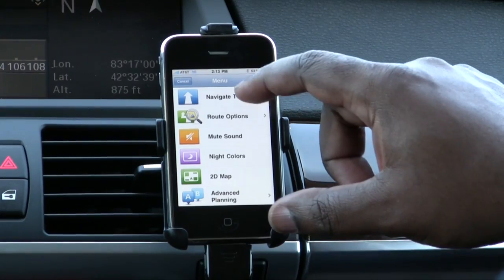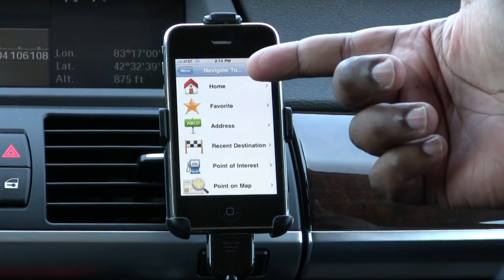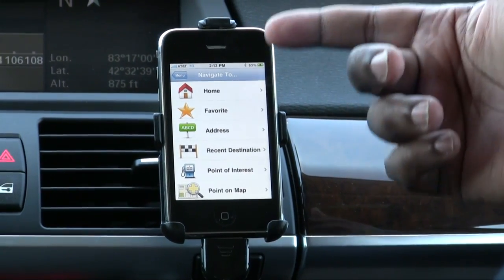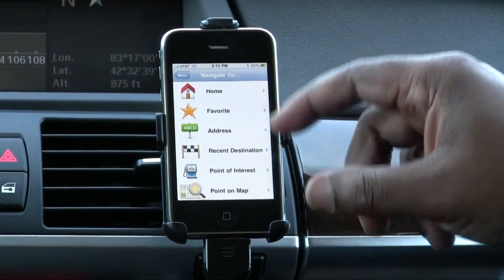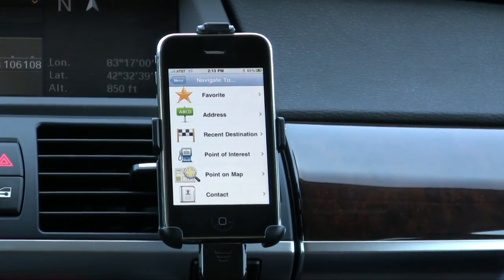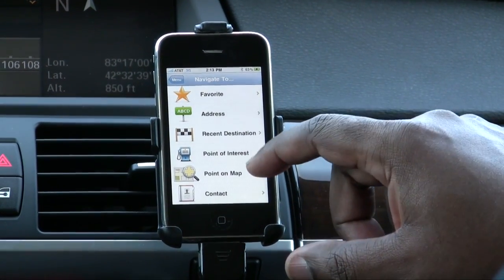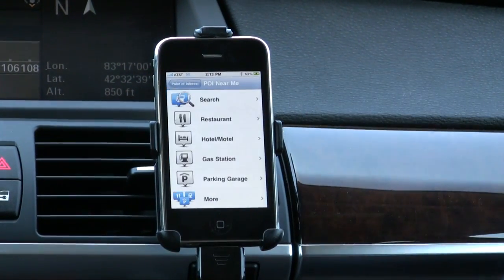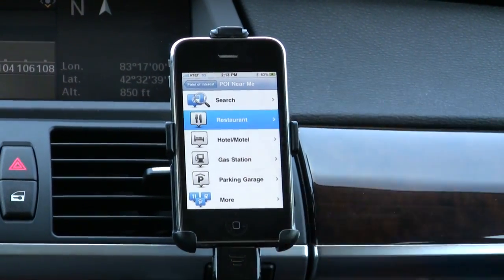Going to navigate to, you have your default home where you can put in a home address, favorites, address where you can manually enter an address, your recent destinations, a point of interest, contacts, and point of map. I'm going to do point of interest near me, and we'll do restaurants near me.